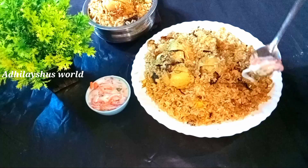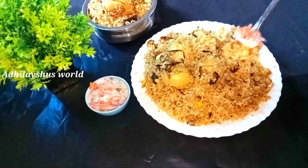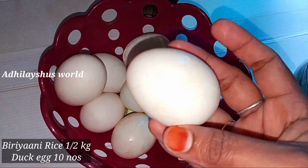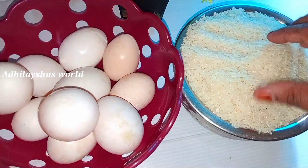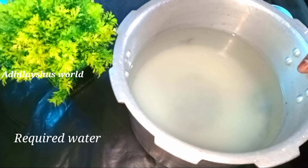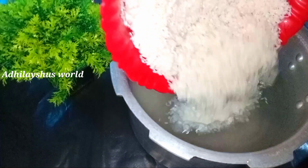you will have a recipe for the egg biryani. Now, you can take the egg. Now, you can cook the egg. When the egg is ready, you can eat a recipe.